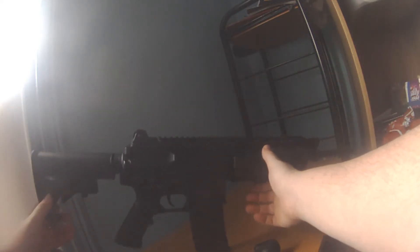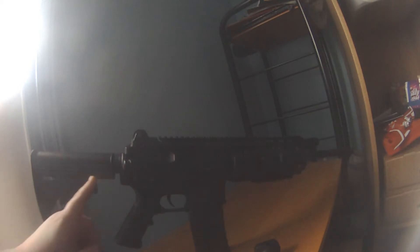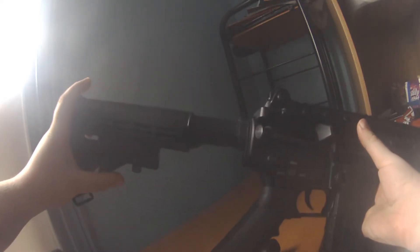The gun has got quite a bit of weight to it — it is mostly metal. It has a full metal upper and lower receiver. Towards the back of the gun it has got a sling mount and a plastic adjustable stock.